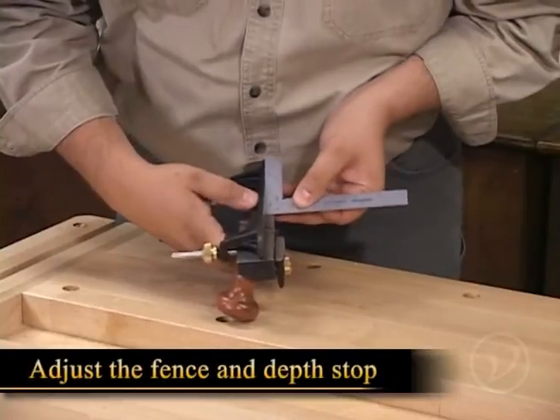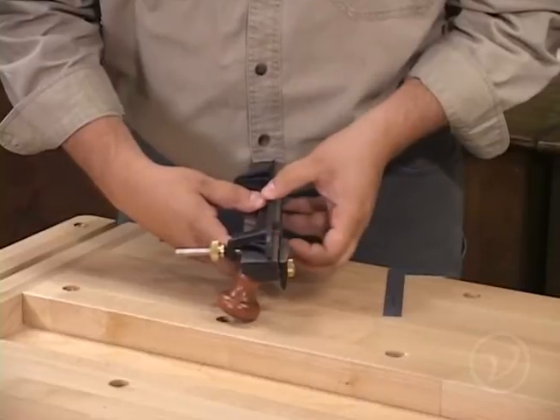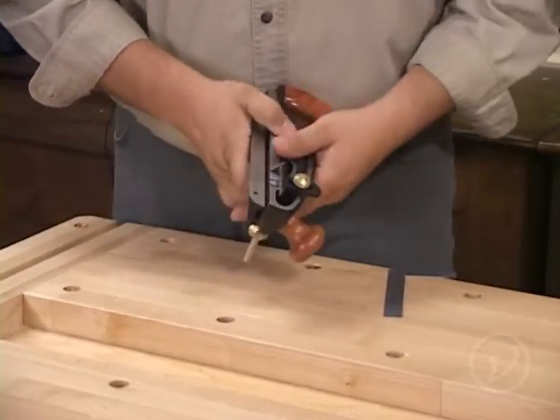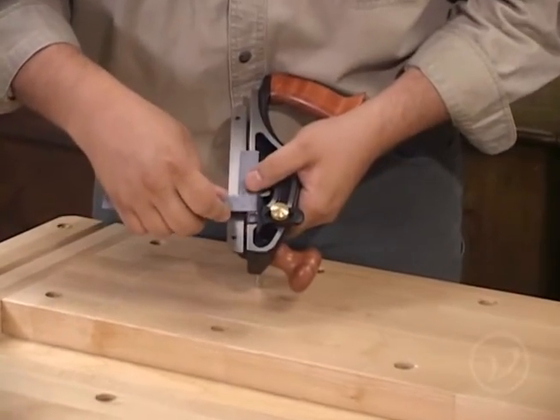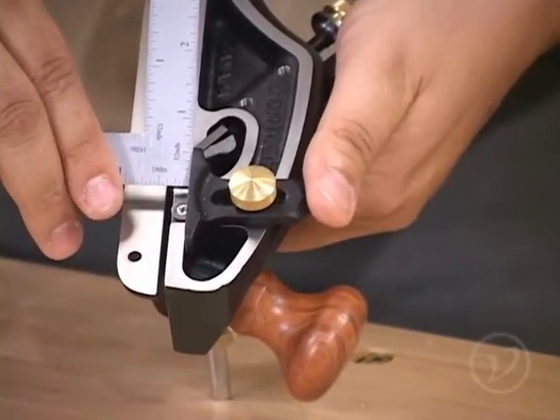Adjusting the fence and the depth stop is the next step in preparing the tool for work. The fence will set the width of the rabbit, and the depth stop will control the depth of the rabbit. You can use a rule to set the fence and stop, or you can reference a dimension from an existing piece. In this case, we'll use the precision square to set the depth stop and fence.